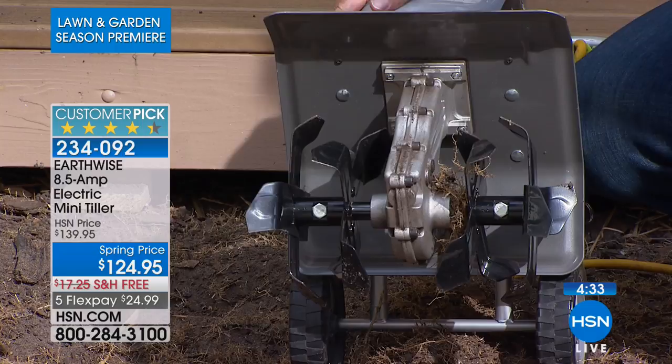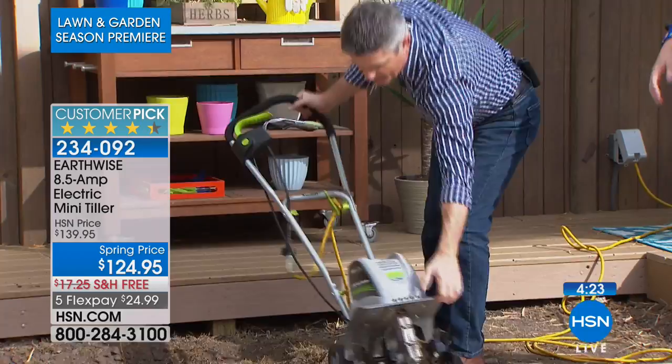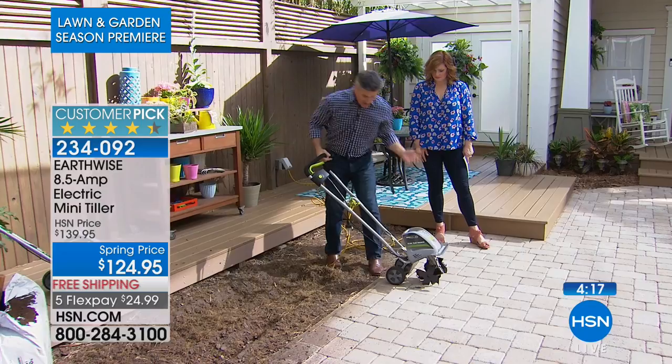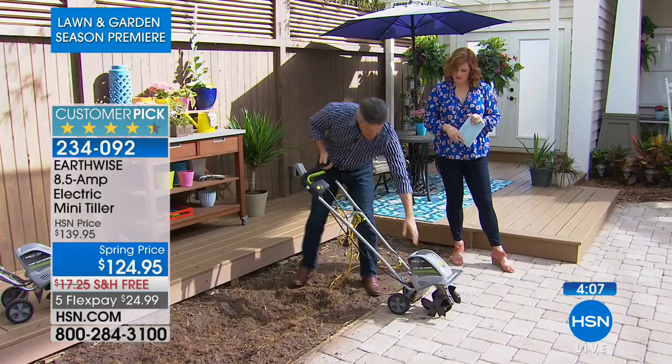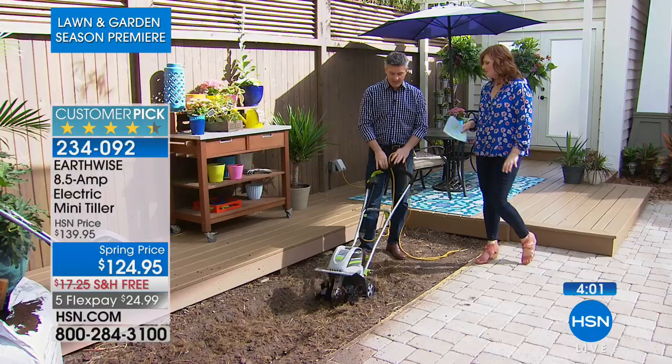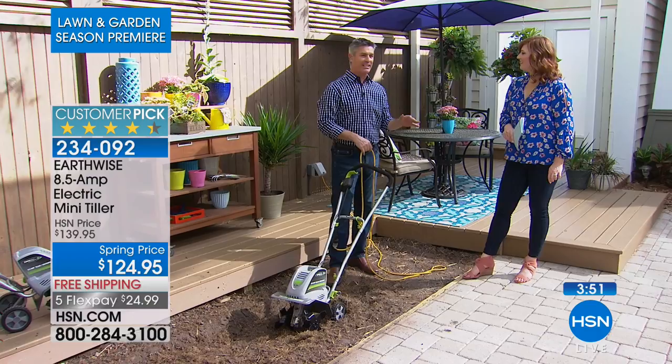It weighs about 23 pounds, so it has a carry handle. The motor is super impressive — everyone says the same thing. It's electric; one review said, I have used the big heavy gas-powered ones, and I'm replacing all my gas power tools with electric from Earthwise because I'm not wasting gas and they're easier to handle. You've got four tines that spin at a very high RPM to make sure it can really turn that soil. All you add is your extension cord. It's so easy to move in and out of the garage — you've got your wheels, you've got that handle, and you can hang it up in the garage. One review said it took exactly 19 minutes to put everything together, and you don't even need tools — just some wing nuts on the handle and you're set to go.